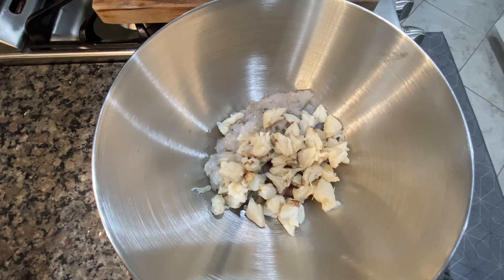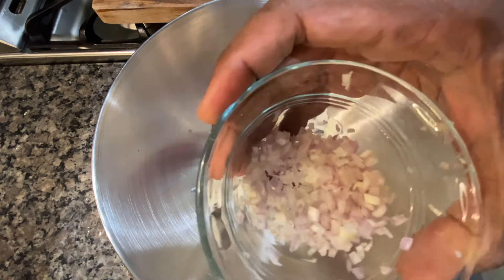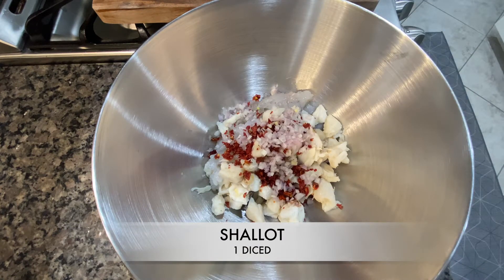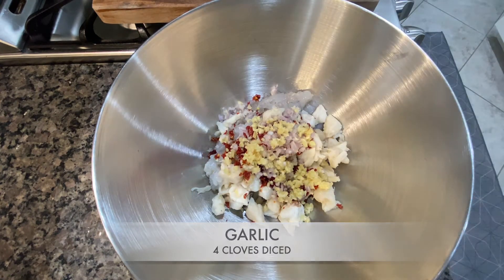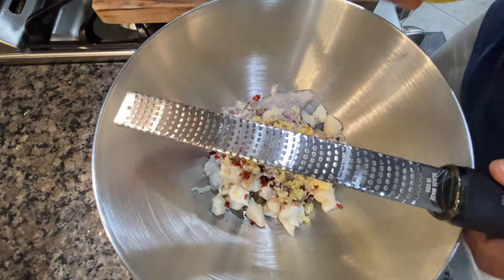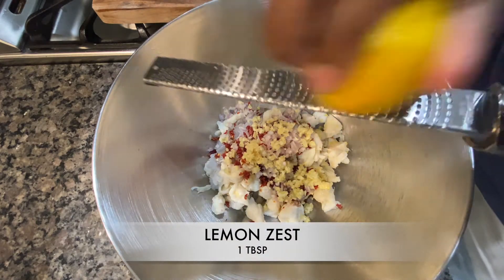Now that I got that all in there, the next ingredient is the sun-dried tomatoes — these are the smoked ones I used in a previous recipe. I'm going to throw in some shallots that are diced up pretty fine. And you guys know I love my garlic, so we got about four cloves of garlic that is diced. Being that we're working with seafood, we got to get that lemon flavor in there, so I'm going to add some lemon zest.